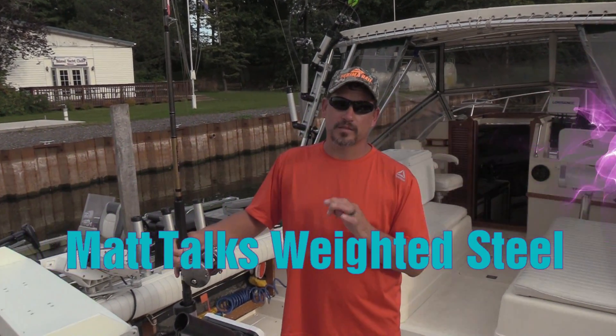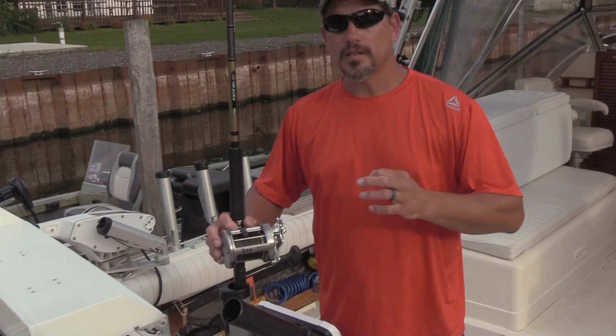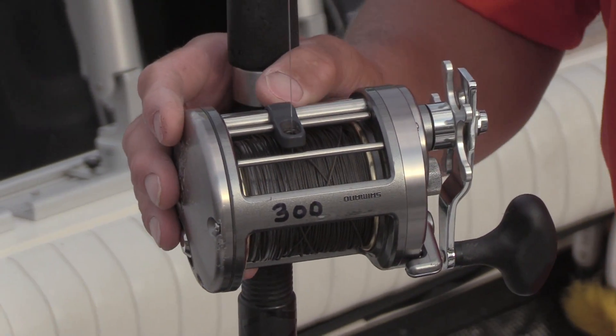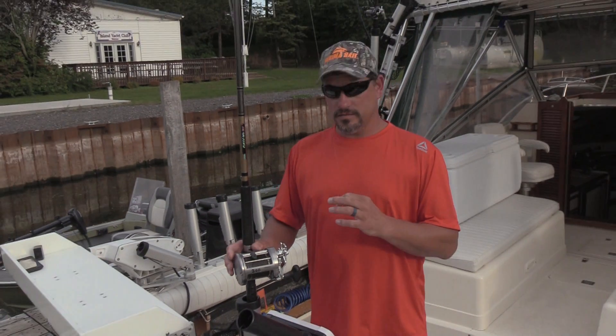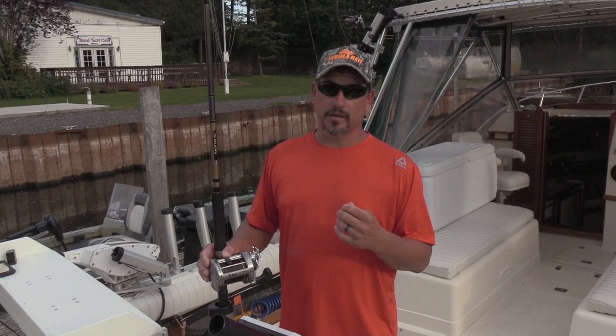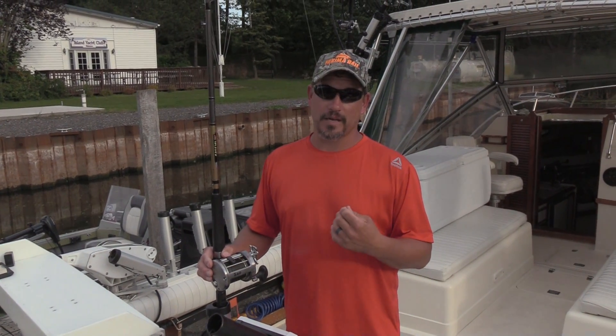I've been using torpedo weighted steel for a few years now, I don't really run any copper anymore. There are a lot of benefits to it — the ease of handling is phenomenal. It doesn't kink, it doesn't back-spool on the reel, and you can lay it out on the floor and it won't tangle up. You can put it right back on the reel.